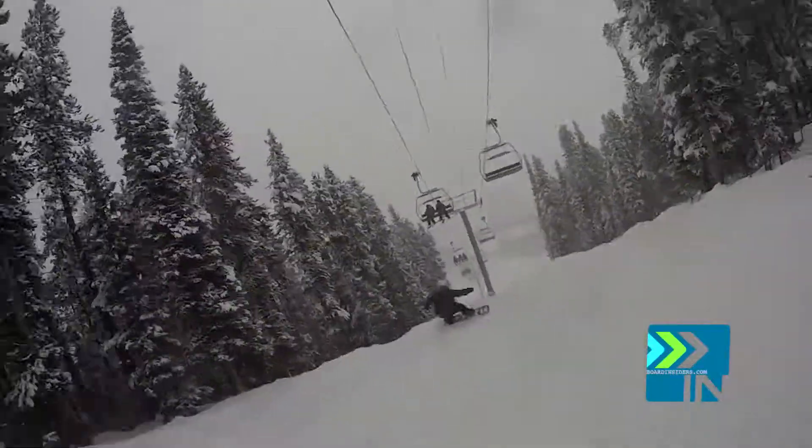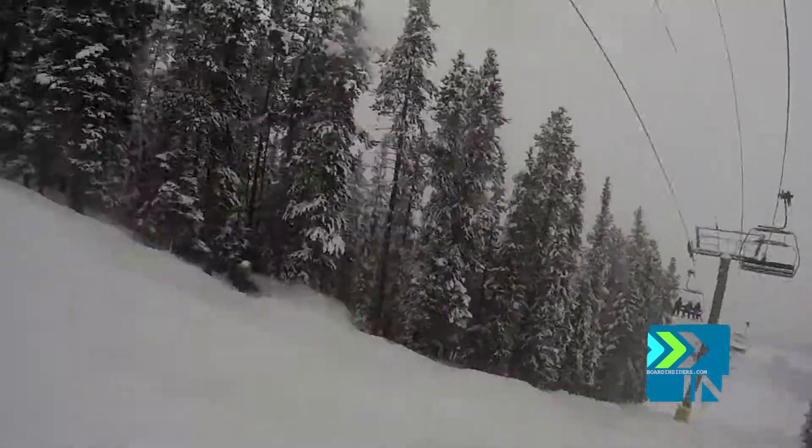What's up, guys? It's Levi at Copper Mountain SIA 2016. As you can see, it's a fantastic day here in the Rockies.